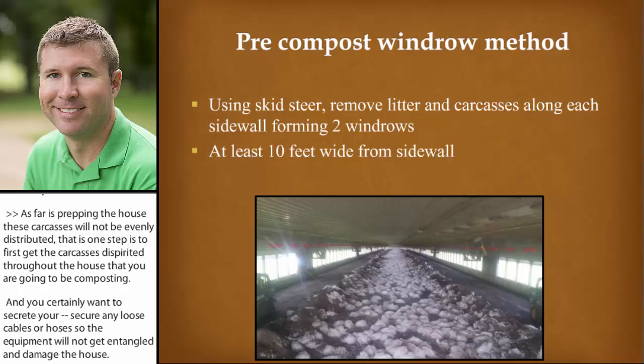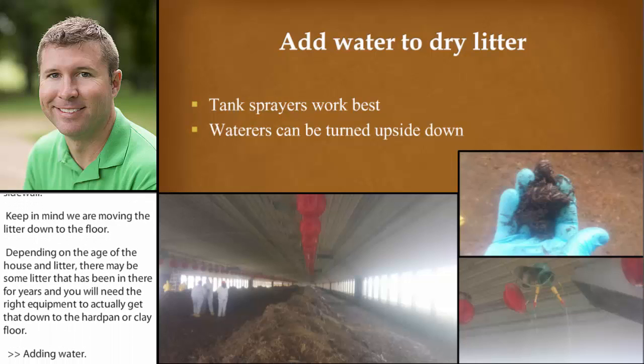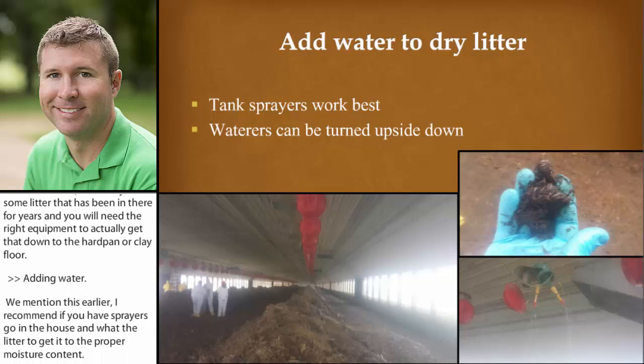Many times I would see these windrows heat up to 115 degrees. Gene talked about emptying feed bins and capping — that worked well for us. I like to see the feed evenly distributed over the windrows. You'll need some laborers to go along the sidewalls and remove any organic material there. Keep in mind we're removing the litter down to the floor. Depending on the age of the house and the litter, there may be some that's been in there for years, and you're going to need the right equipment to get down to that hard pan or clay floor. Regarding adding water — I recommend using tank sprayers to go in the house and wet the litter to get it to the proper moisture content. Our last resort was turning waters upside down and letting them drip on top of the windrows, targeting around 50% moisture content.